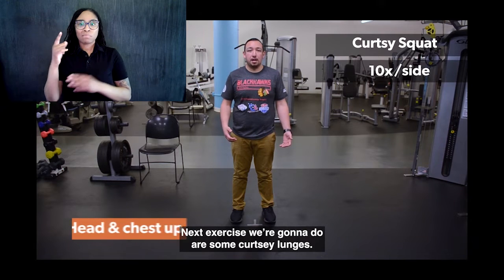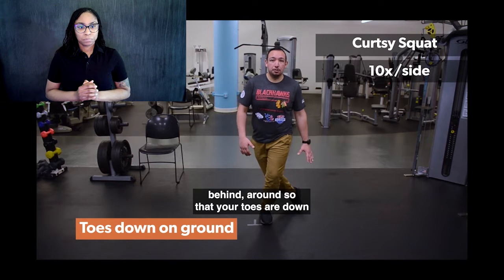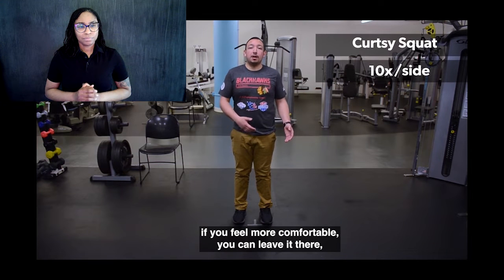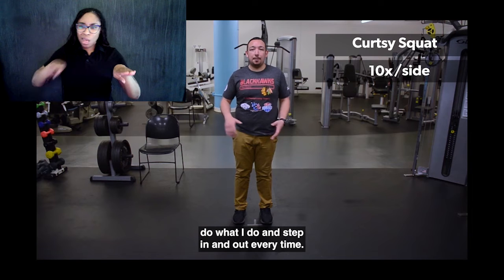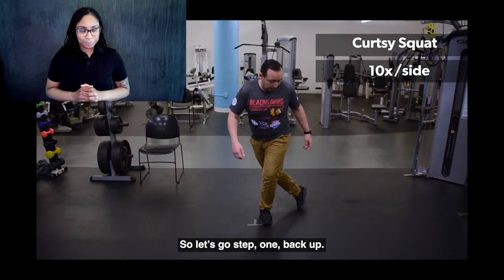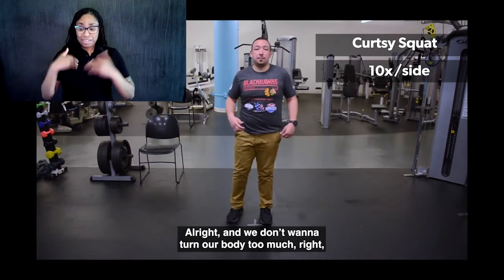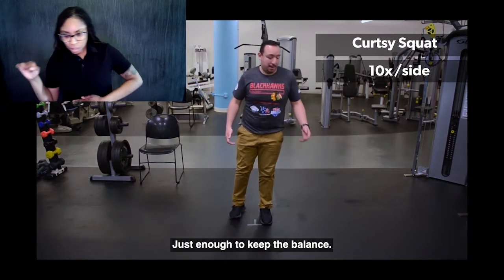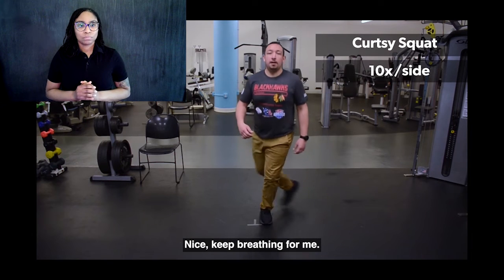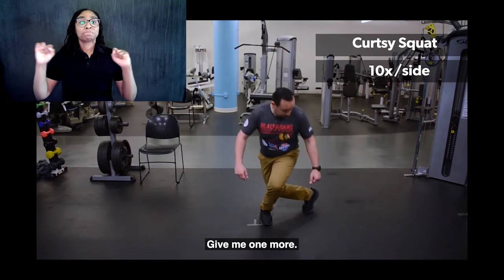Next we're going to do some curtsy lunges. You're going to stand on your right leg the whole time. Left leg, you're going to swing it behind and around so that your toes are down on the ground, then squat down and bring it back. If you feel more comfortable, you can leave it there and just go up and down, or step in and out every time. We're going to go for 10 on each side. Right leg first — step, one, back up. Head and chest stay up nice and tall every time. We don't want to turn or lean forward too much. About halfway there. Give me one more.